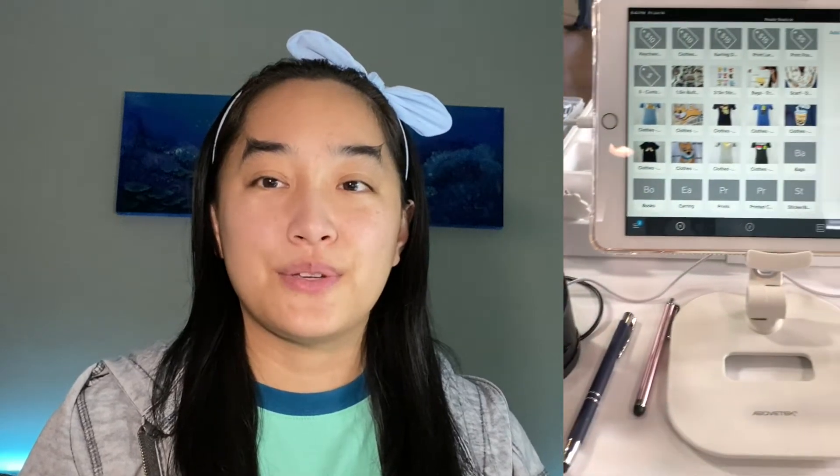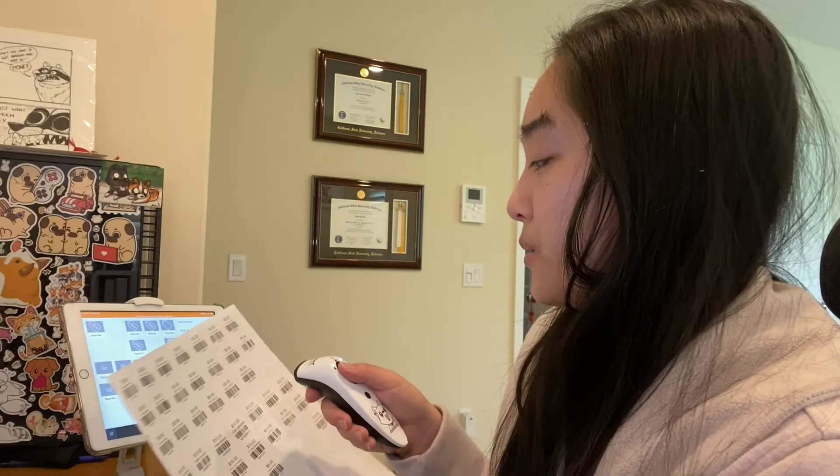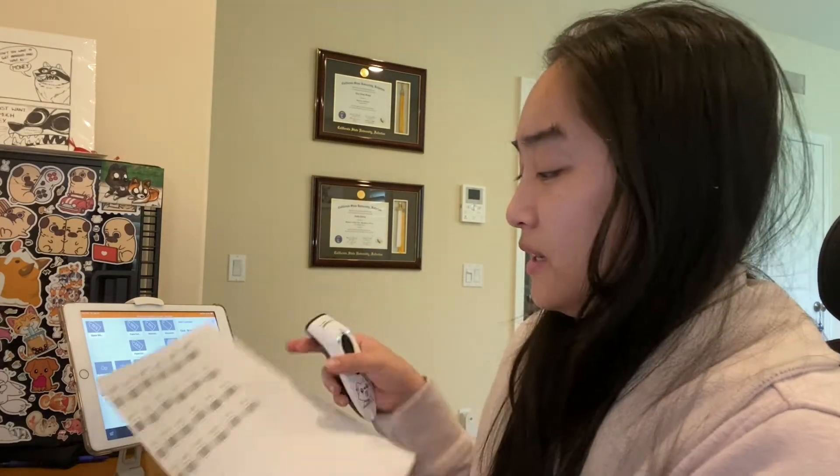I wanted to show you guys how I set up my barcoding system — you can just go in, find the item, and scan it.